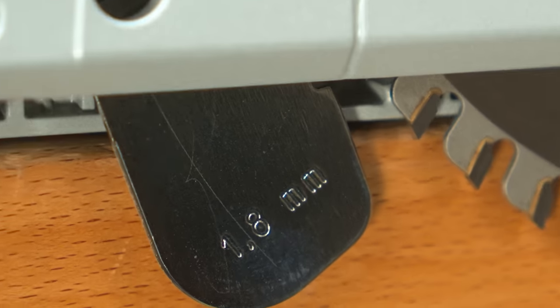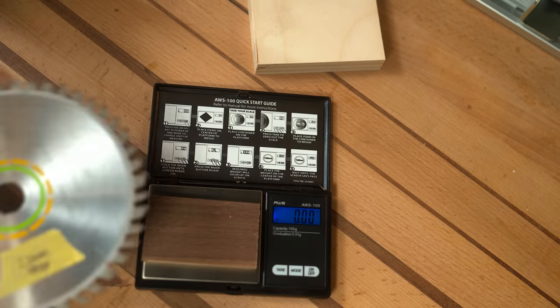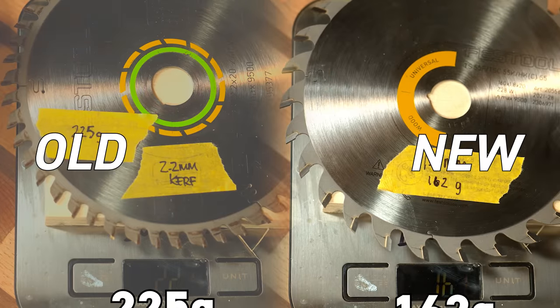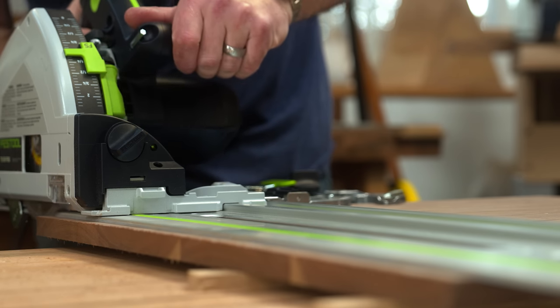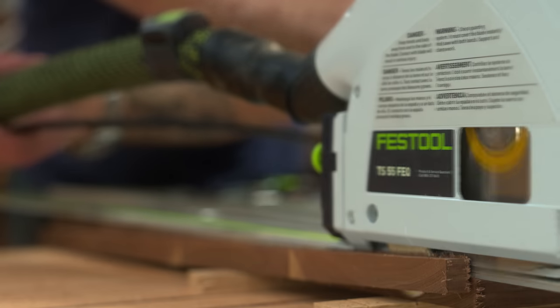Does that say 1.8 millimeter? Wasn't the last one 2.2? That's right. Festool has re-engineered an ultra-thin kerf 1.8mm blade — that's 0.4 millimeters, or 20% thinner, and 60 grams lighter than the previous generation. It spins almost twice as fast, which equates to a more powerful feeling saw that's removing less material with higher feed rates. They claim this smaller contact patch and less friction area results in 50% more life out of the carbide — to be determined.